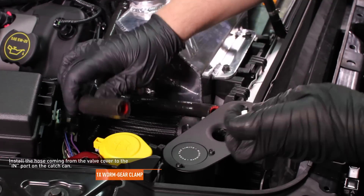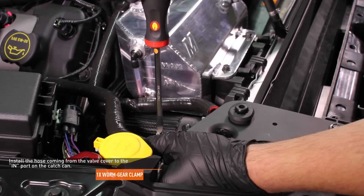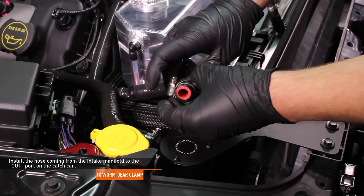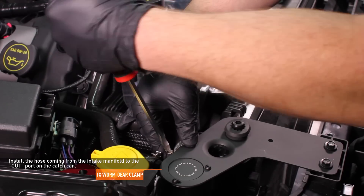Slip a worm gear clamp over the hose that comes from the valve cover and install the hose to the port marked IN on the catch can, then secure the hose with a worm gear clamp. Slip a worm gear clamp over the hose that comes from the intake manifold and install the hose to the port marked OUT on the catch can, then secure the hose with a worm gear clamp.